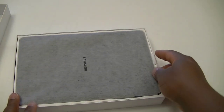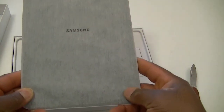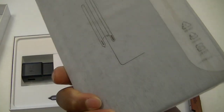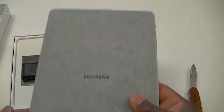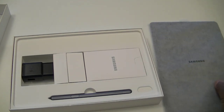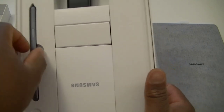Let's take the tablet out and set it on the side for the moment to see what else we have in the box. It is very covered in plastic — it's brand new. I just got it. It is very, very light in my hand. I think it's lighter than the iPad. So let's put this on the side for now. In the box, we also have the S Pen, which is right there.